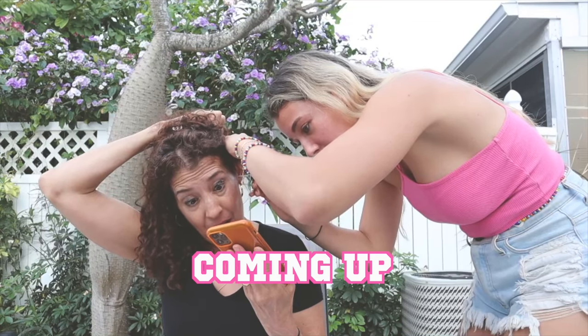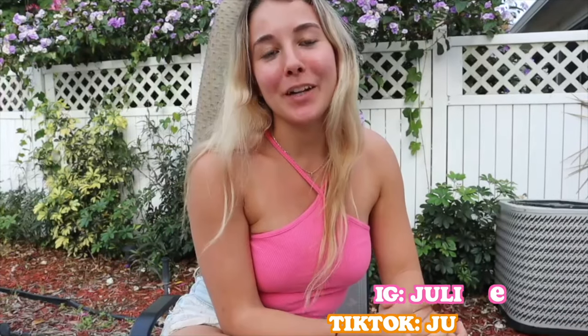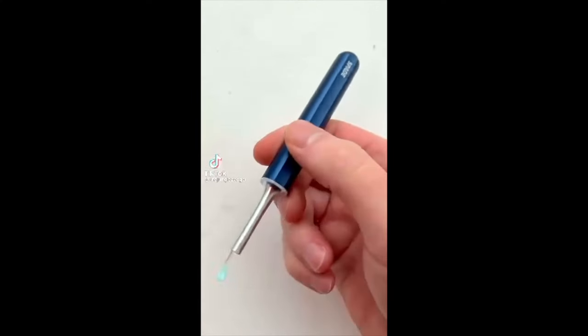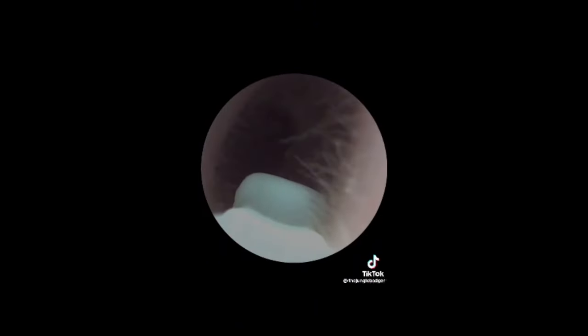Hey guys, welcome back to my channel! Thank you so much for clicking on this video. Today I'm going to show you this ear cleaning tool. Axel Glade is a company — they sent it to me. It's one of those things you've probably seen on TikTok where they have a camera and you scoop out the earwax out of your ear. It may be gross, but it's also really cool — I always wanted one.